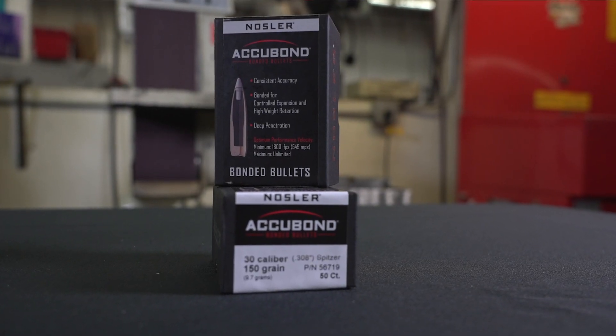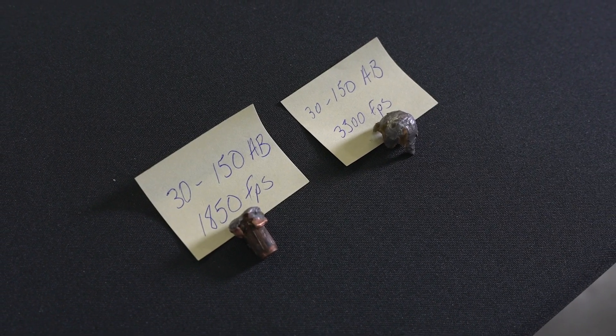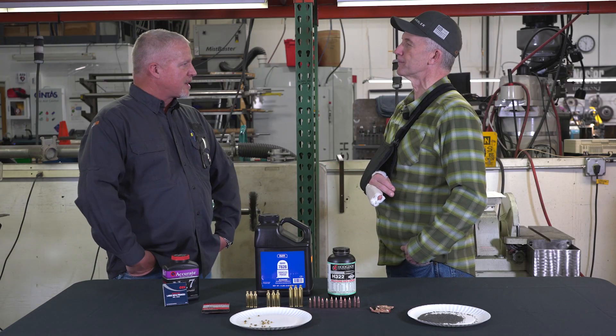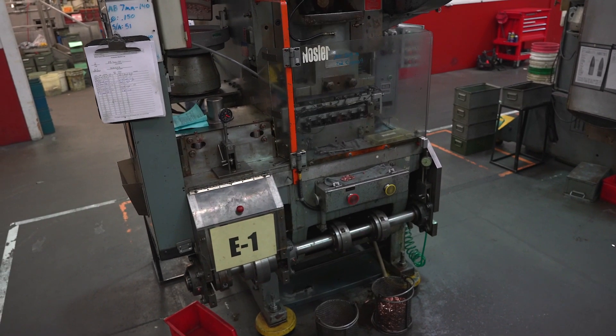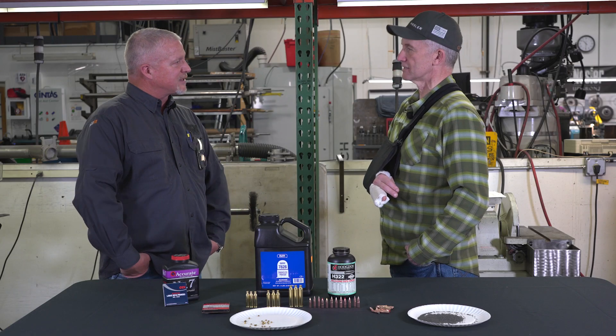The AccuBond kind of bridges between those two. It has a different jacket with a different taper than the Ballistic Tip, and it's bonded with a different lead alloy core. So it's still going to expand fairly aggressively initially, but it's going to settle down pretty quick, maintain a smaller expanded diameter, and penetrate much deeper — it's a bigger game bullet than the Ballistic Tip. When you say bonded — soldered. That lead core is heated until it's molten, some flux is introduced, and it's soldered to the inside of the jacket. What that does is it makes sure that core won't come out of that jacket as it's expanding and traveling through the animal.